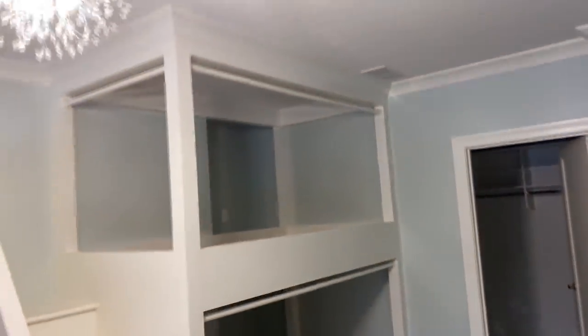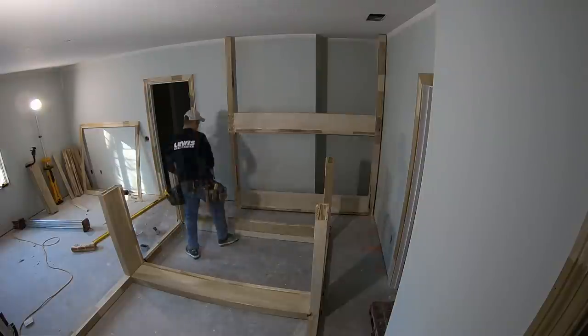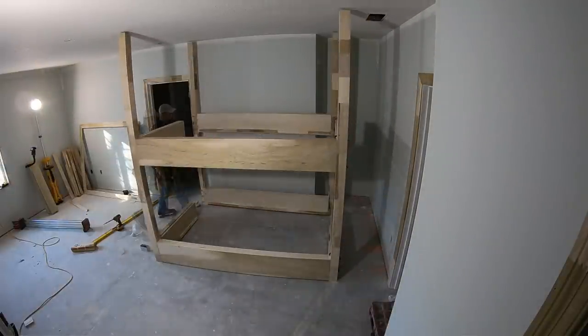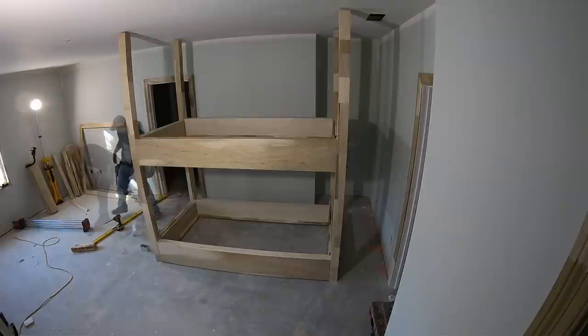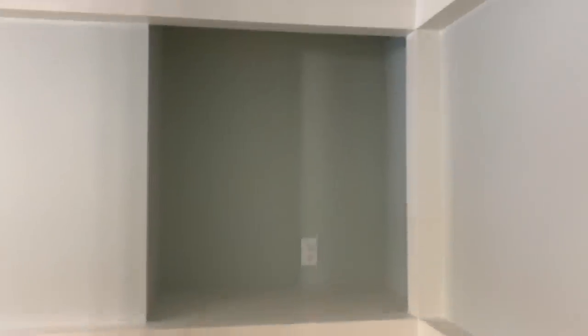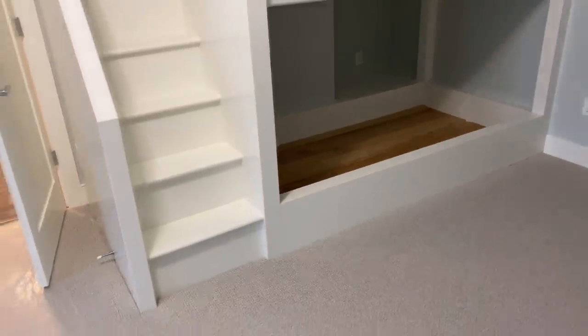And here is the bunk bedroom. Turned out pretty good. They're going to put some kind of drapery across that rod — that's what those are for. Got shelves in that little niche in the back, and outlets. Everything turned out pretty good, not perfect.